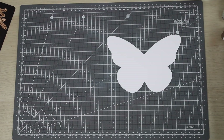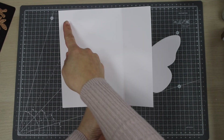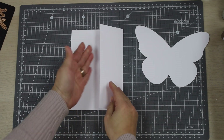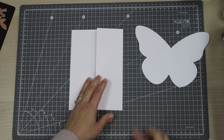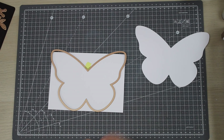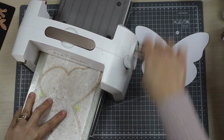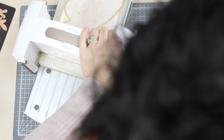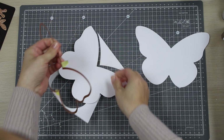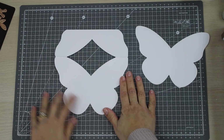Now let's make an easel card. For this we need a piece of cardstock that measures seven and a half by seven inches and we are going to score a line at five inches — so this is essentially a five by seven inches card base where one panel has been cut in half. Place the die over the side that is complete, making sure the blades of the die are over the bottom part of the piece and the top blades of the butterfly are off the piece. Remove the excess cardstock.